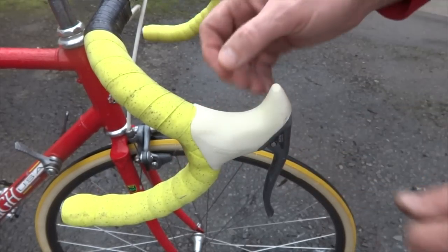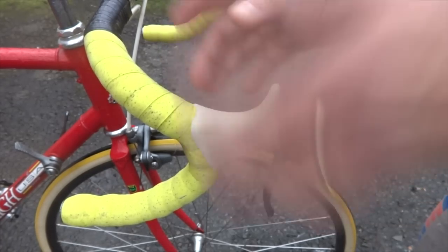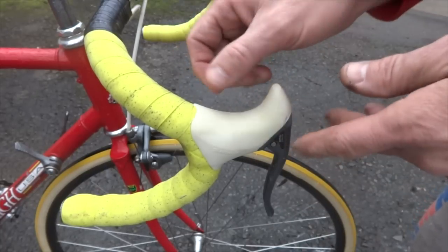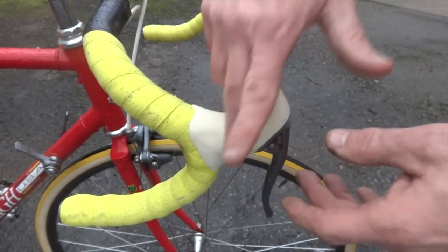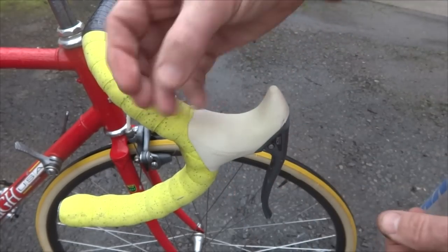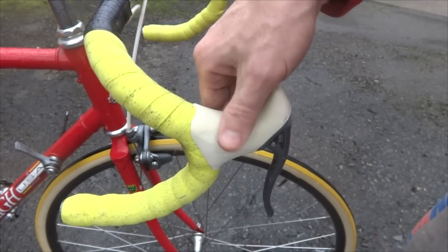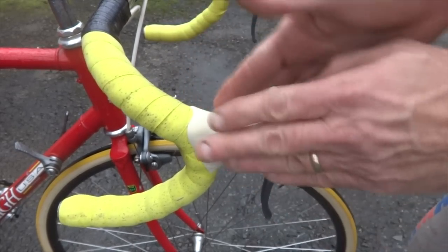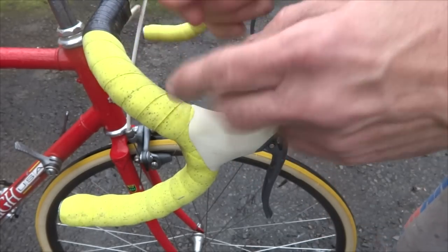I've actually tried it on black brake hoods and it did a great job on those as well. I haven't tried it on gum-colored hoods, but I have no doubt it will work for those also. If you have a problem with the hoods being a little sticky, what you can do is take a little bit of talcum powder or baby powder, sprinkle it on and rub it in, and that will help make them less sticky. That works great on the white ones; on the black ones it can make them look a bit less black.